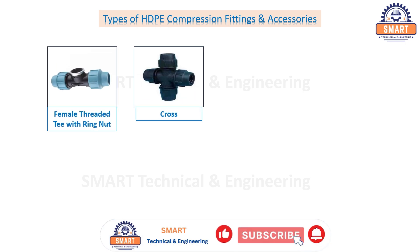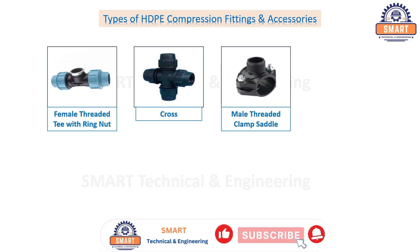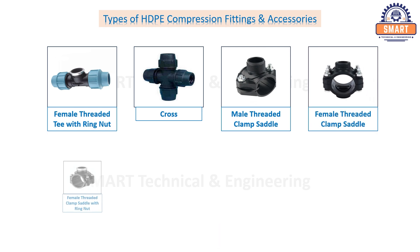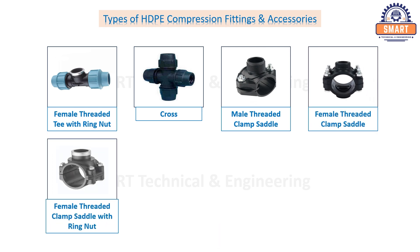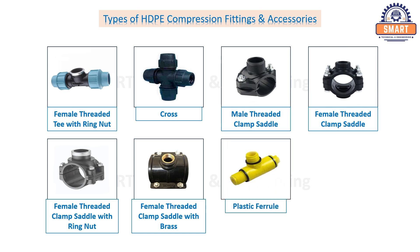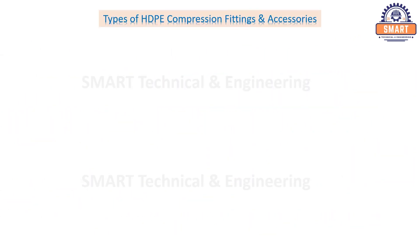Male threaded clamp saddle, female threaded clamp saddle, female threaded clamp saddle with brass, plastic ferrule, plastic ferrule with brass insert, brass ferrule.